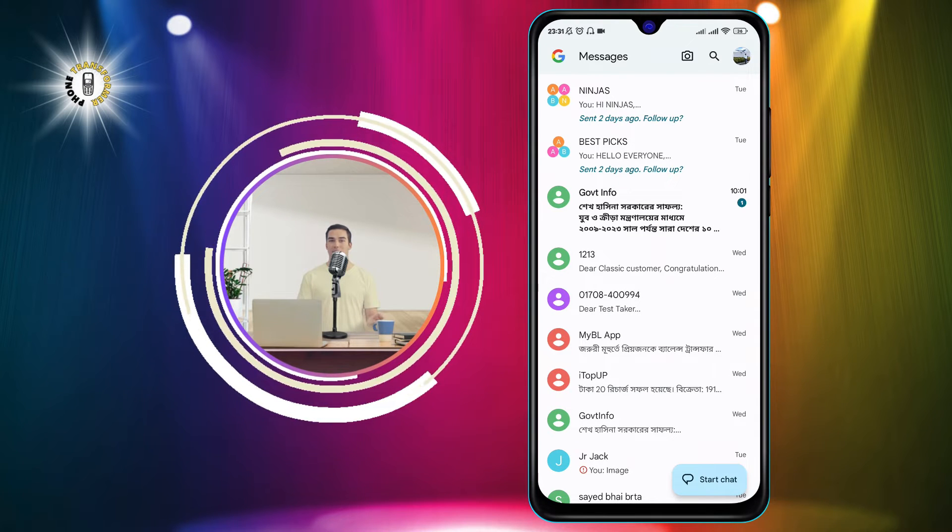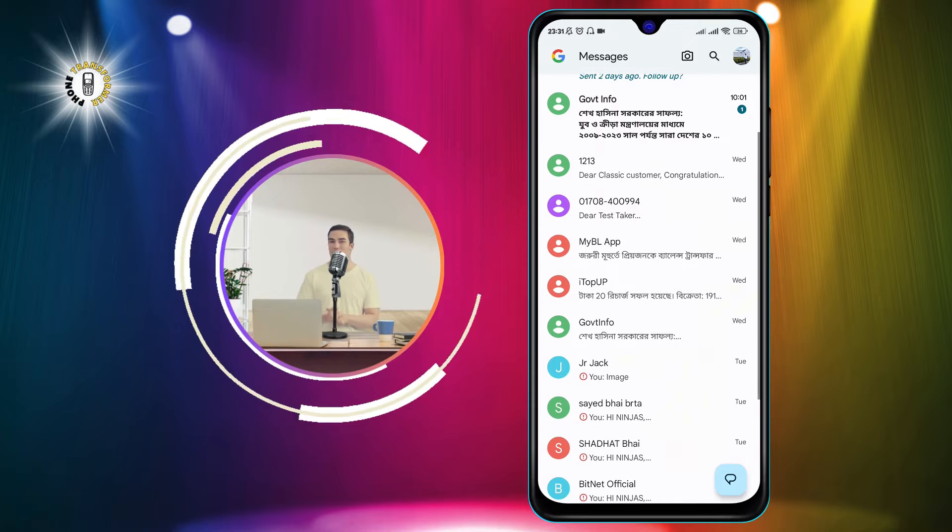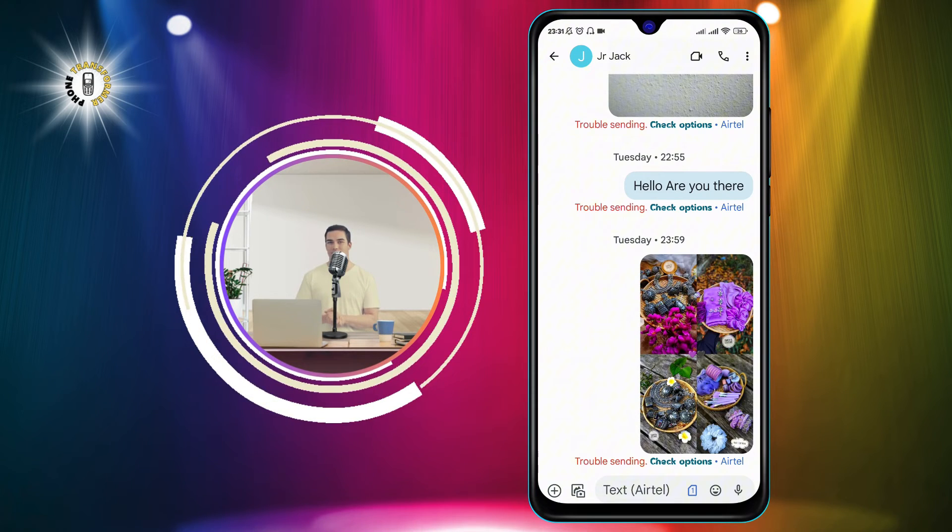Step 2: Select any conversation and tap on the text box to open the small keyboard.